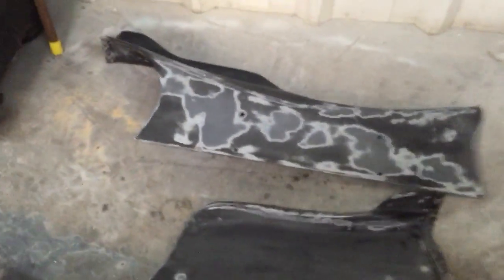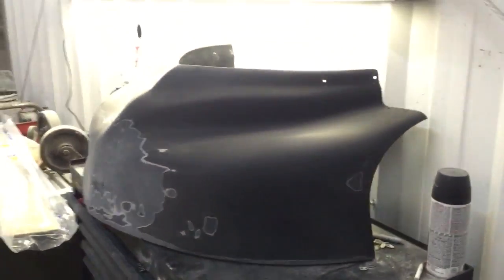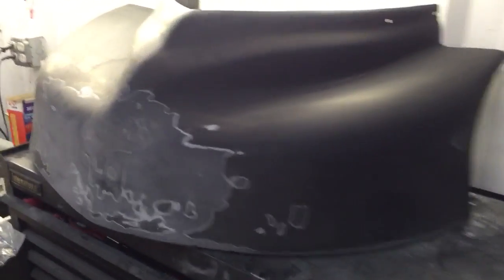He's got everything scuffed and ready, about ready to prime, get it blocked down, and in the booth.